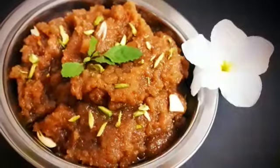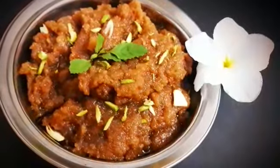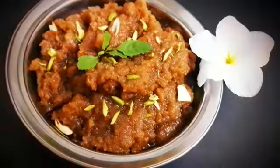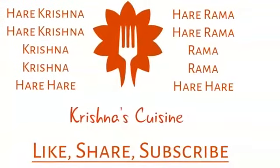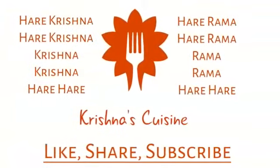Do not forget to like, share, subscribe and click on the bell icon below. Always chant Hare Krishna, Hare Krishna, Hare Krishna, Hare Hare, Hare Ram, Hare Ram, Ram Ram, Hare Hare.